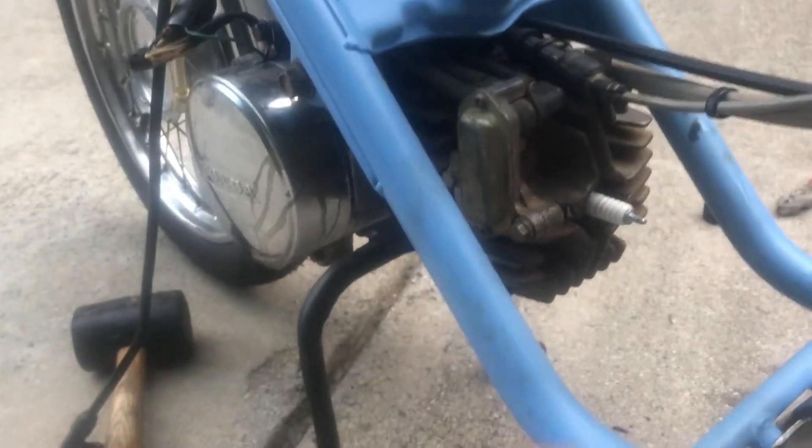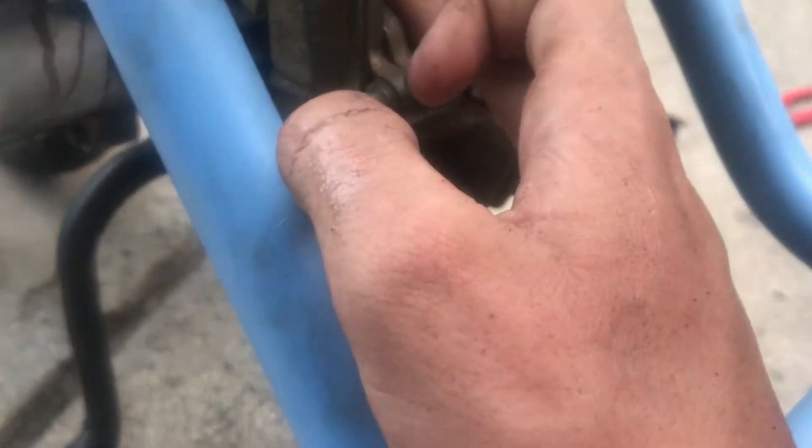Alright guys, so I got the head on and all the bolts were going on, and then this one snapped. Not sure quite what to do about that. When I figure it out, I'll let you know.